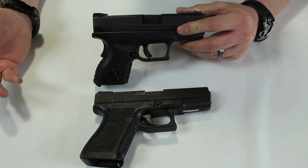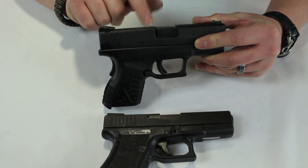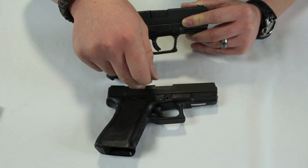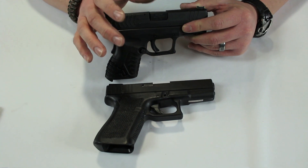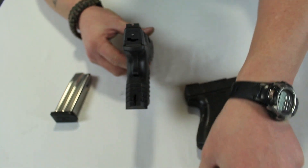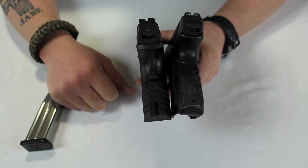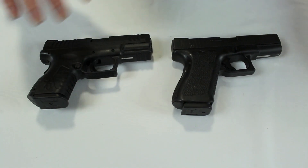Not that I give it much weight, but there is a loaded chamber indicator: press here and you can see it sticking up. What I like is that it protrudes enough that at night I can actually feel it, which is more useful than a small window or side indicator. There's also a striker position indicator in the back — I could take it or leave it — but it tells you the striker is in the cocked position. Just another feature on the gun.